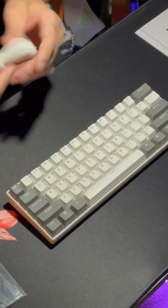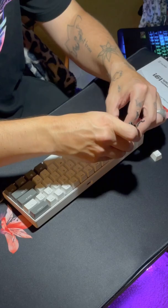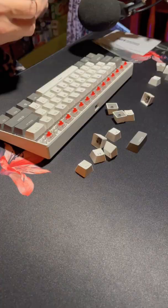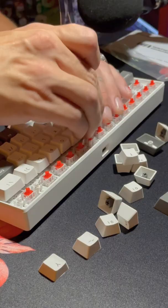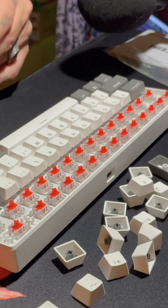It actually sounded pretty good right out of the box. It came with a pretty decent keycap puller as well as a little white USB-C cable, which is actually pretty decent quality. Here I go pulling keycaps for my first time! It took me a little while to get the technique, but once I did it didn't take me long at all to get the rest of the keycaps off. Once I started to get the hang of it I actually had a lot of fun doing this.